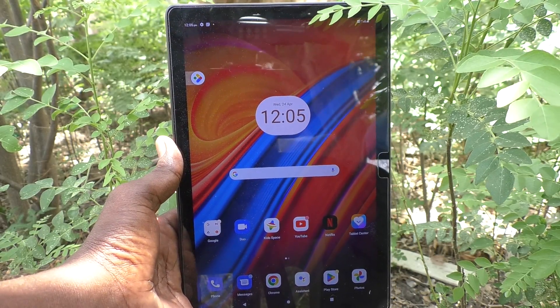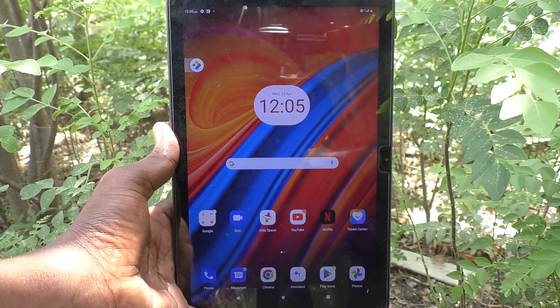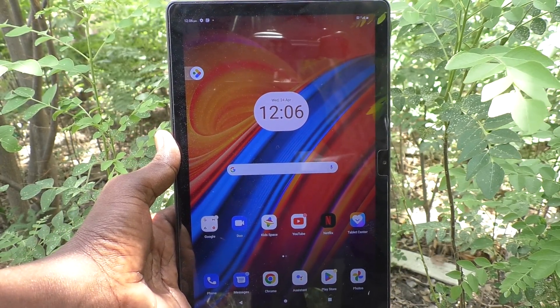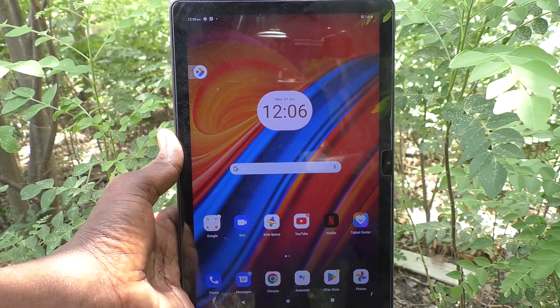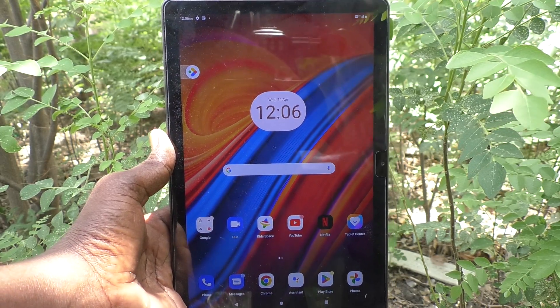Hi friends, welcome to Five Minute YouTube channel. Here is the Lenovo Tab M10 tablet. In this video you will learn how to open the camera by the power button — how to set the power button to open the camera.